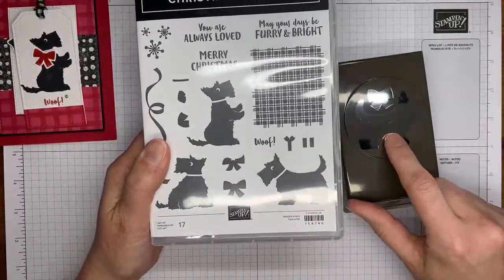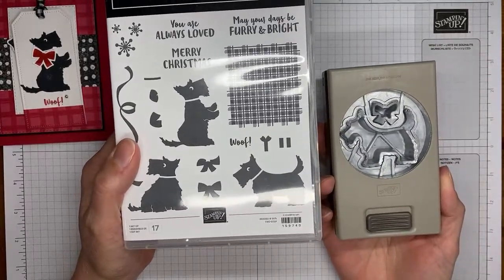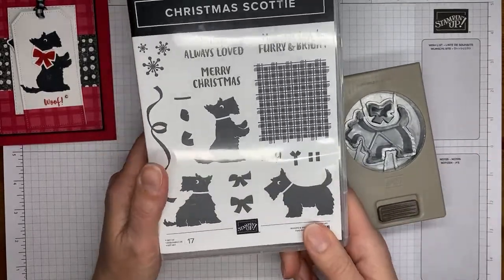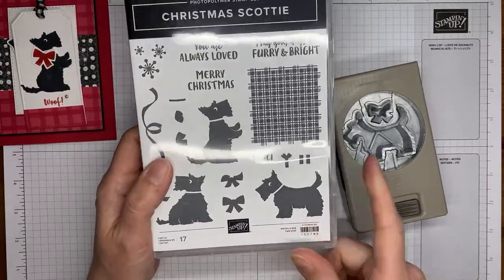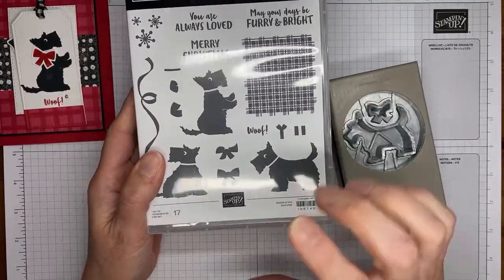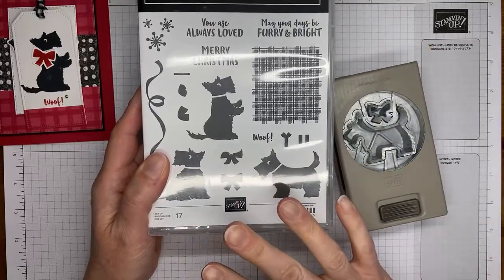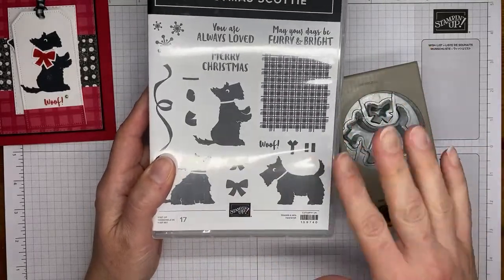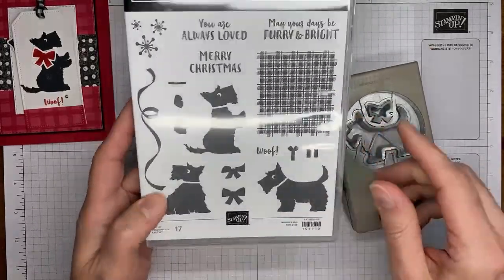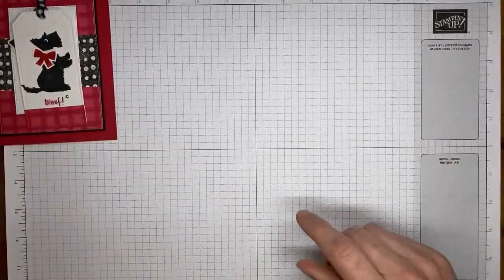There's a little bow here, and you've got a punch that coordinates with it — there's a stamp and the little dog image that you can punch out. There's also a larger plaid image you can stamp and punch out, or use as a background. Just some cute little images and sentiments in that set.